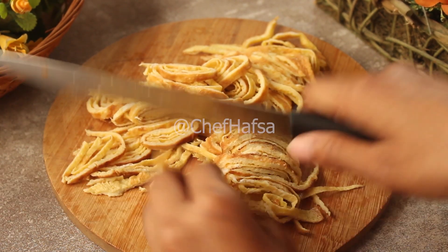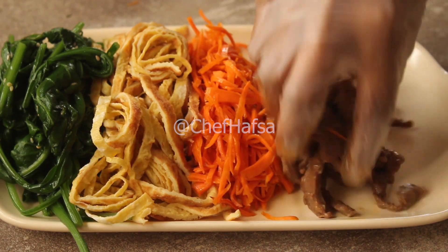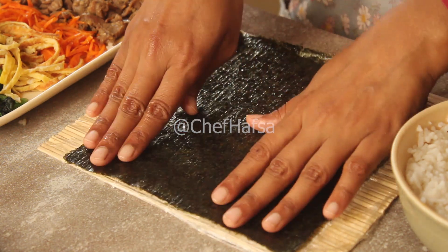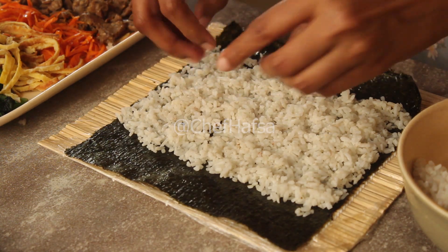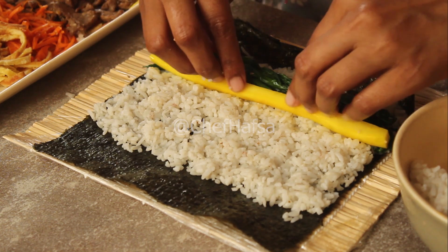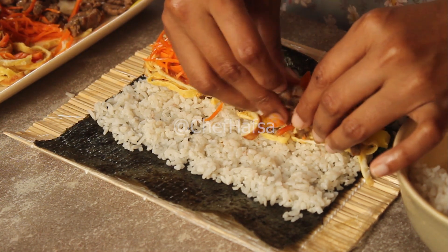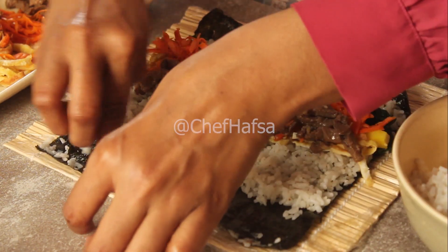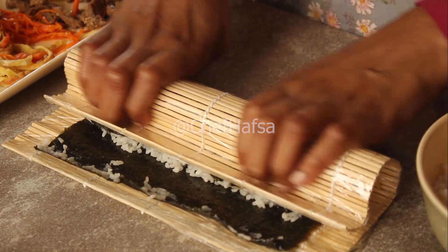Now we will make all the ingredients ready for the kimbap. We have the seasoned spinach, egg strips, pickled radish strips, cooked carrots, and beef. We place the seaweed sheet on the bamboo mat with the shiny side down and the rough side up. We spread the seasoned rice evenly, then lay the spinach, pickled radish, cooked carrot, egg strips, and finally the beef in a line. Look how nicely the beef is cooked. Then we rub a little on the edge and wrap it tightly.